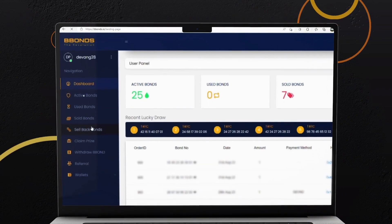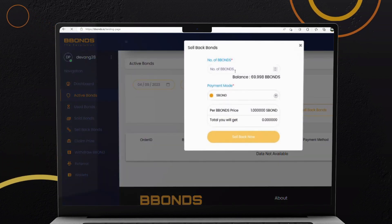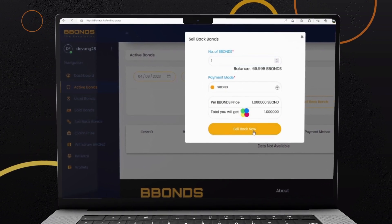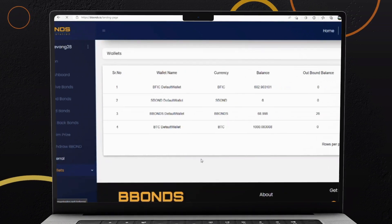Go to Active Bonds on the left panel. Click on Sell Back Bonds. Enter the B-Bonds amount you wish to swap for S-Bonds. Make sure to choose S-Bond as payment mode. Click the Sell Back Now button. Check your S-Bond balance in your wallet to verify if the swap was successful.